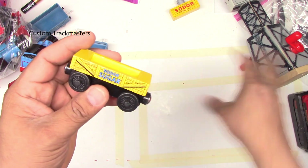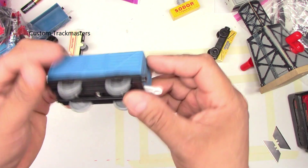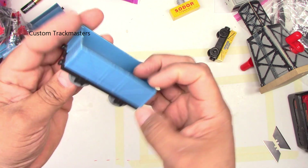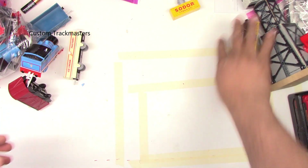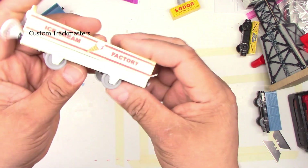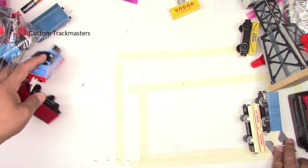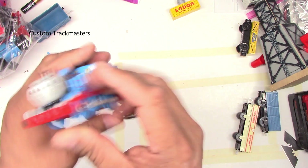It comes with a magnetic cargo — really cool. Cranky also comes with this wooden piece. This one's from Wooden Railway — a sugar barrel car. We also got a Hit Toy Company card, that's a blue card or wagon, and an ice cream factory car from Mattel 2009.